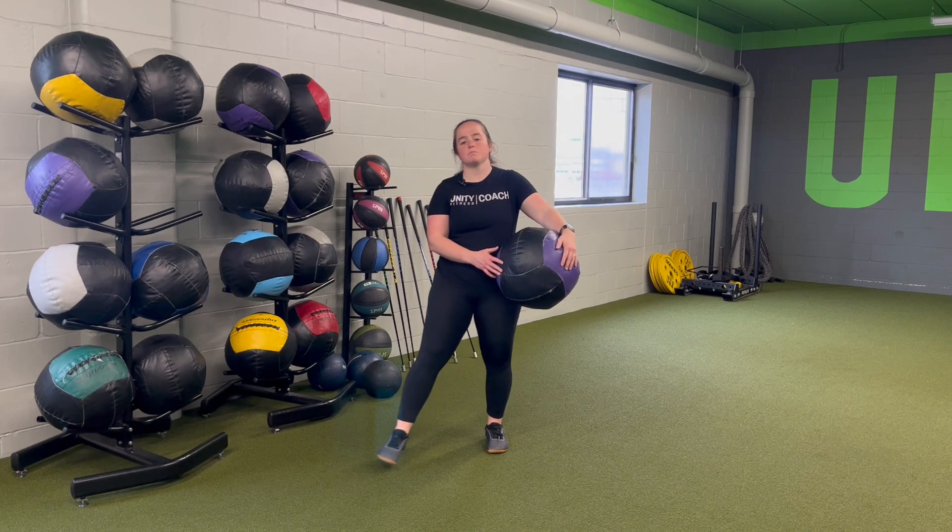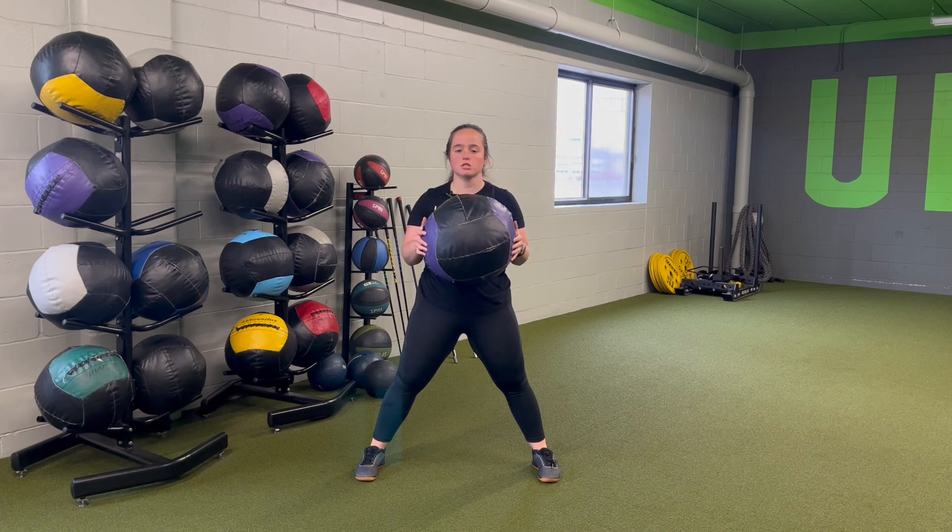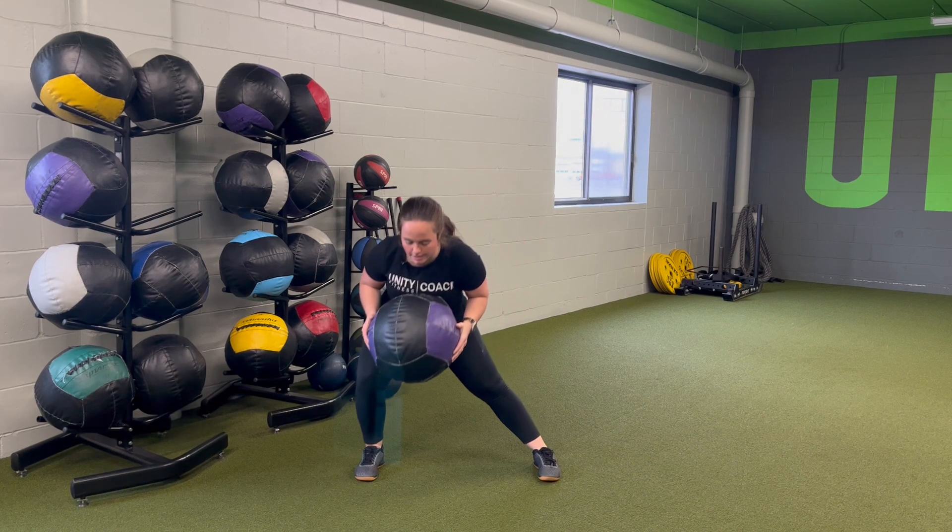For medicine ball alternating squat plus slam, we're going to set wide with the feet as we go, ball comes to the chest. We're alternating sides, hinge into the hip.